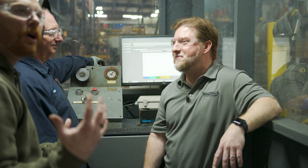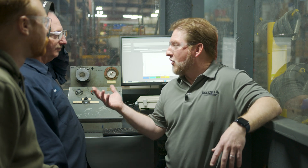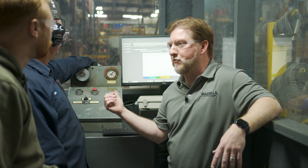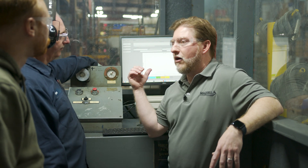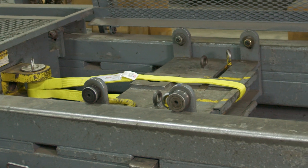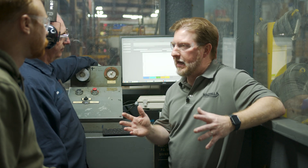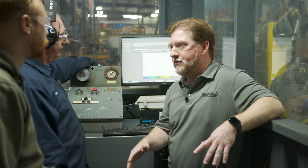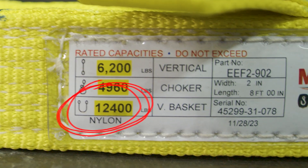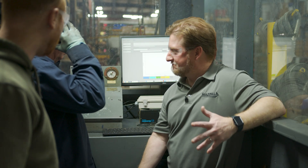We're actually in our test booth right now. We're going to work with Bob Carr, who will operate this 200,000-pound proof test bed. We're going to take our EE-292 eight-foot nylon sling in the basket configuration, take it up to working load limit and hold it for about 10 to 20 seconds, then drop it back down so we can further inspect that sling. The working load limit is 12,400 pounds. Let's get out of here and let Bob do his thing.